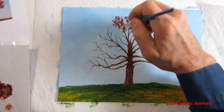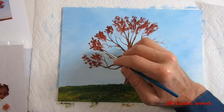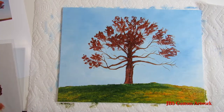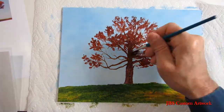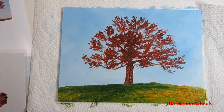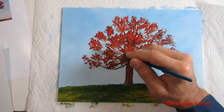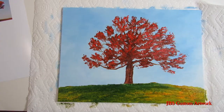The burnt sienna is a darker color and it'll help give the contrast when you put the lighter red on the tree. Now that the first shade of leaves is roughed in, take some medium red and put the highlights on the leaves.